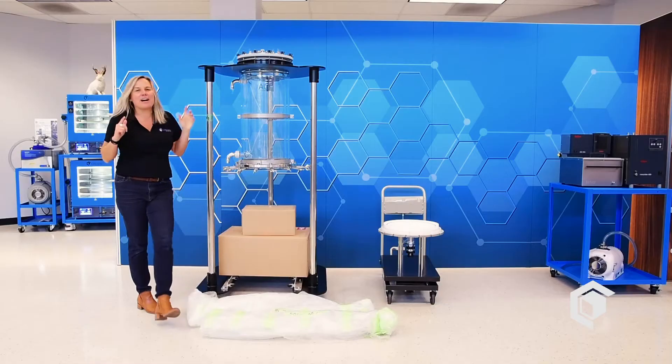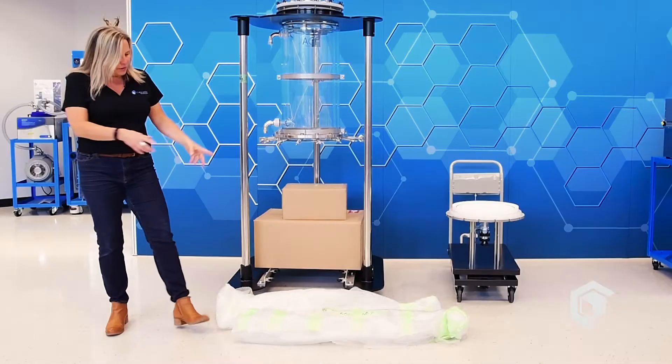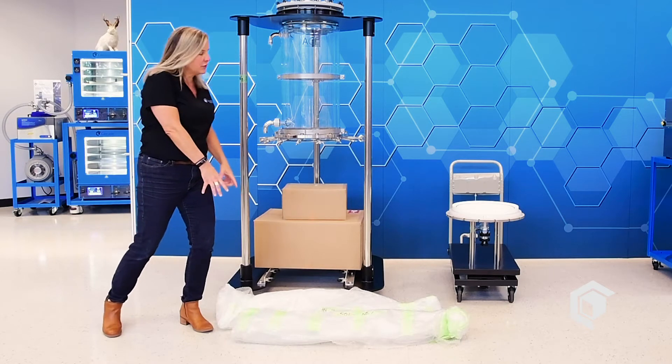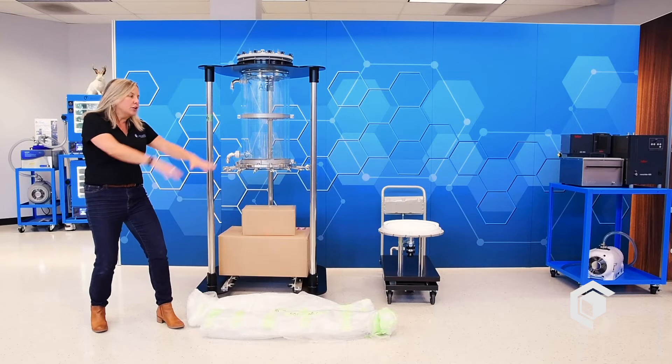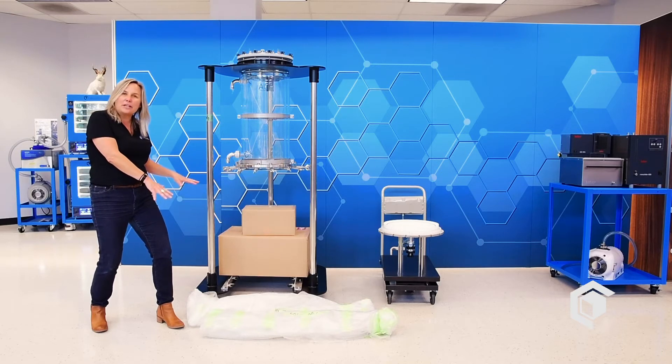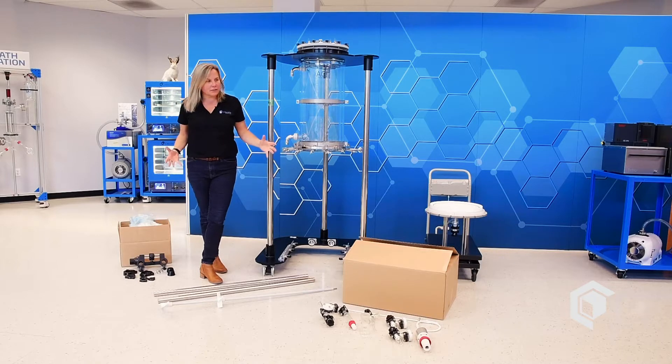We've got everything out of the crates to start assembling our reactor. You'll notice we've got the mobile cart, two shrink-wrapped packages, and two boxes that sit underneath the reactor base. With all of this in place, we can go ahead and get started assembling our reactor.